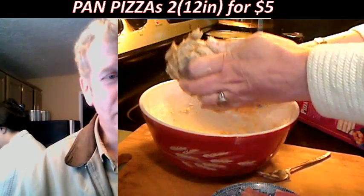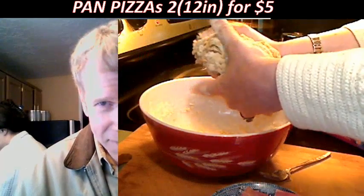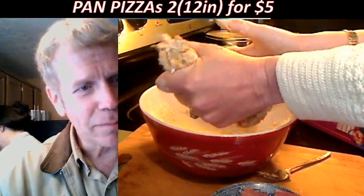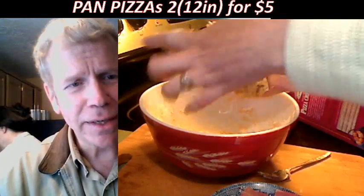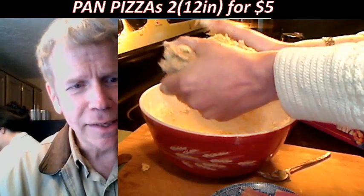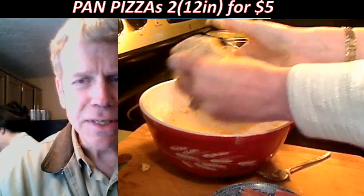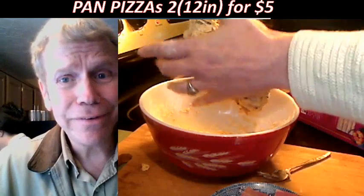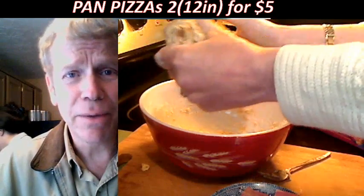There is no pizza failure here. This is a plan to actually fix your budget problem. A lot of you are running out of money going to Papa Murphy's with your food stamps. Save your food stamp money and buy some food with it. Papa Murphy's lets you buy with food stamps; Papa John's doesn't.